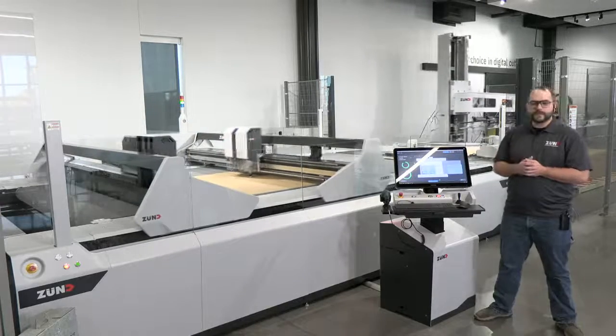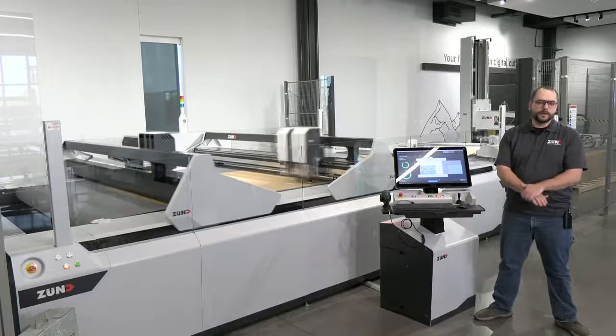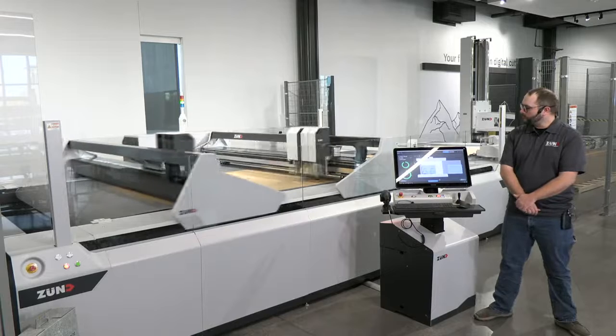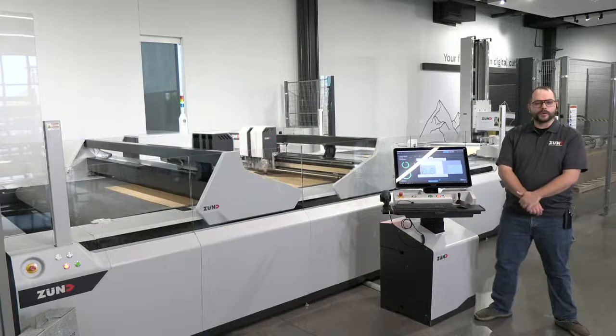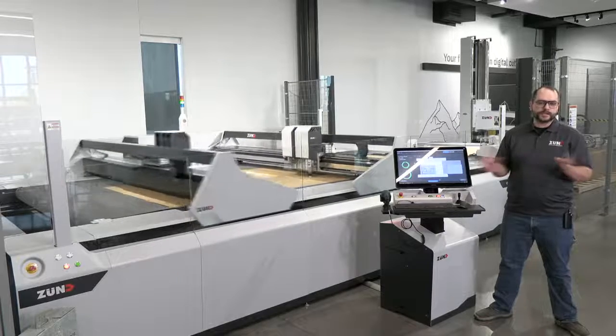While we're cutting our first sheet here, the feeder is preparing the next one in the stack to ensure we have seamless production with minimal pauses. Each beam is working on a different part of our sheet, but we're also capable of multi-page loading with each beam handling separate sheets independently.